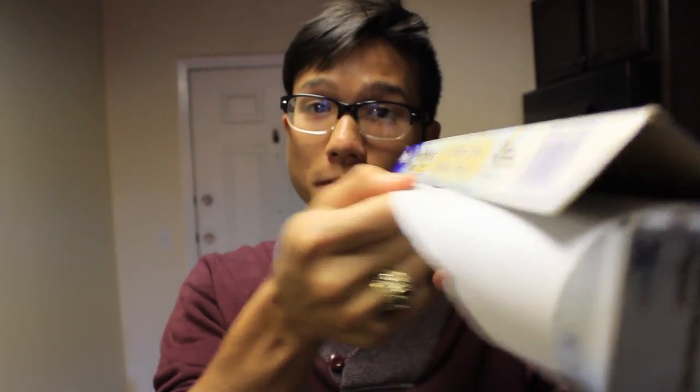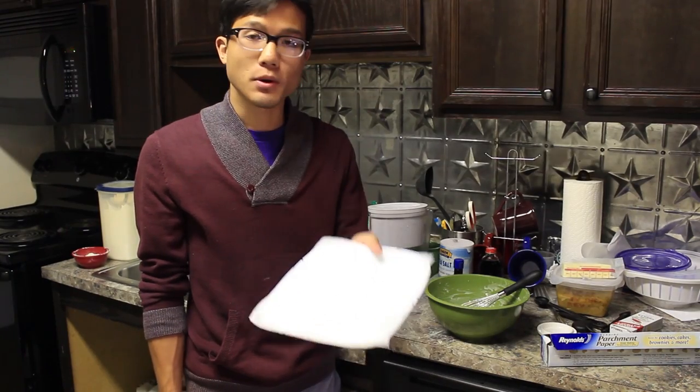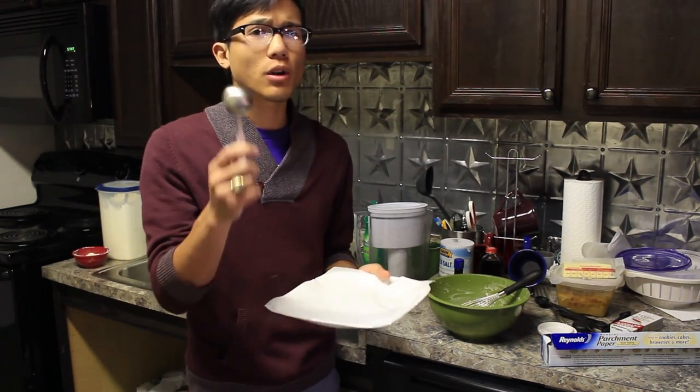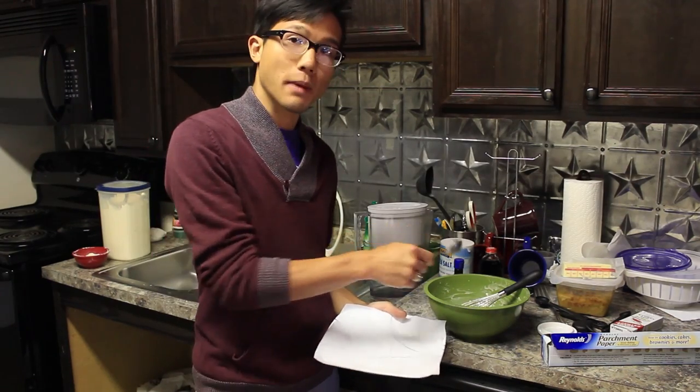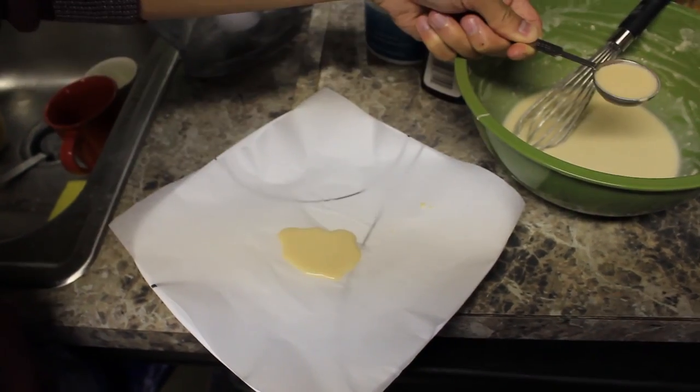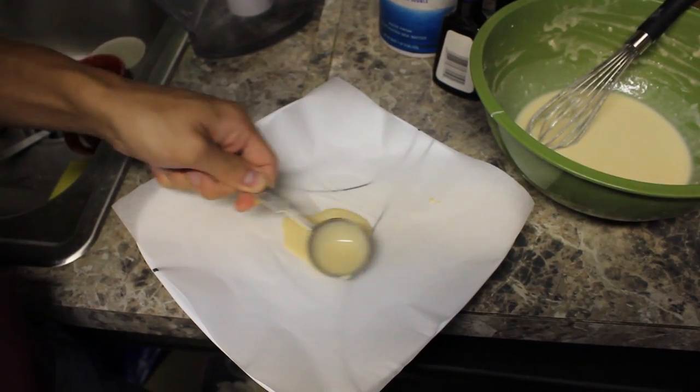You'll need some parchment paper. Put your parchment paper on a plate like such, and put an eighth of a cup — or 2 tablespoons — of your batter onto the plate, then spread it out thinly in a circle.